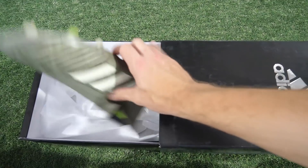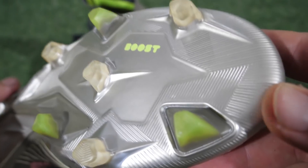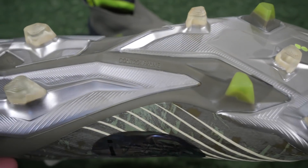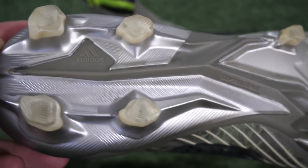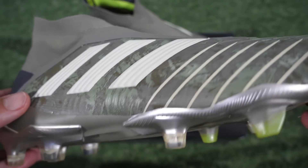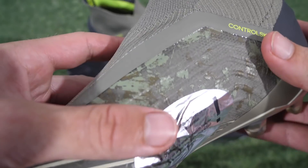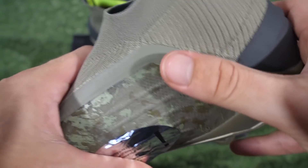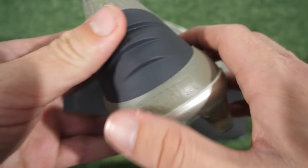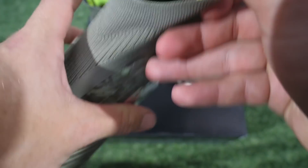We're starting with the brand new Predators. Now obviously this is still the Predator 19+. Nothing has changed about the boot itself except for that colourway. You're still rocking that control skin upper, obviously with the primer as well with that collar around the heel, and then the boost in the sole of the boot itself and the control frame on there. I saw the pictures of all these boots early on and I really didn't think much of them, but now I'm looking at them in hand and they're growing on me a little bit.